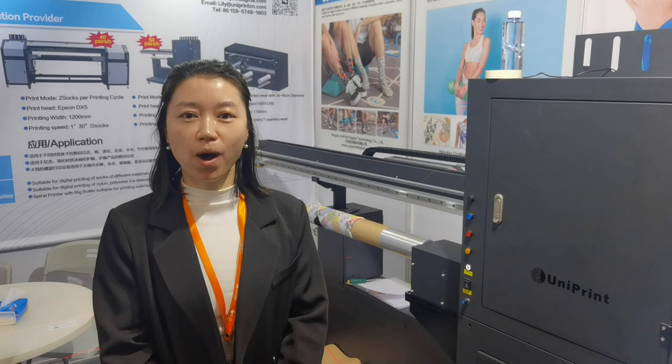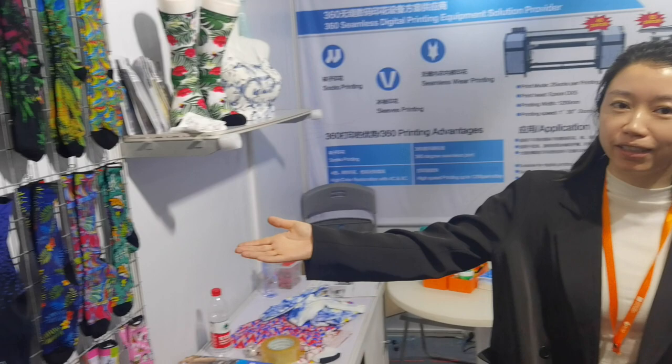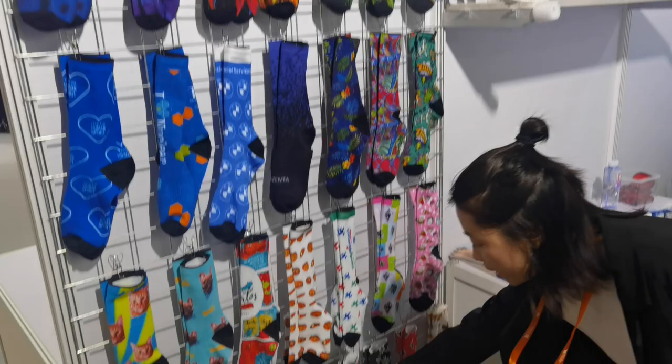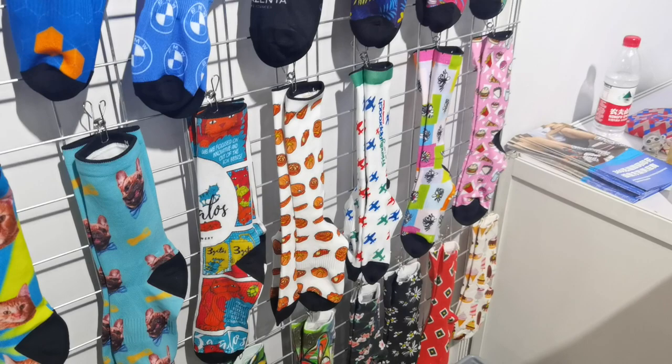This is our booth. Those are polyester socks created by our sock picker. Above is the nylon sleeve, and below this is cotton socks. Our sock picker can create different socks in different materials like cotton socks, polyester socks, nylon socks, damp socks, etc. Also the sleeve and seamless wear.